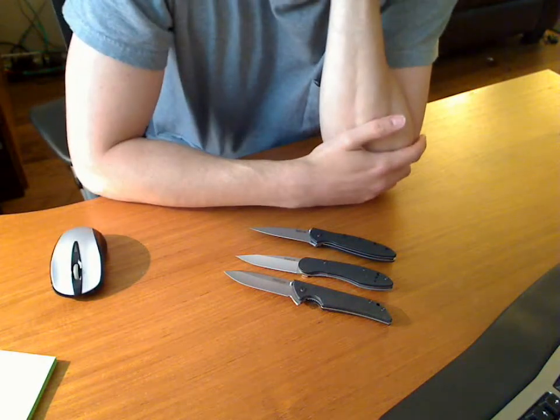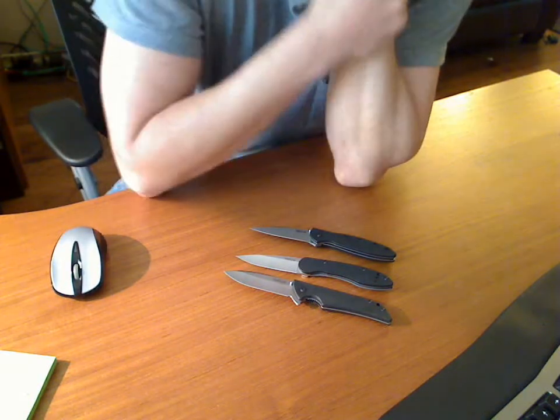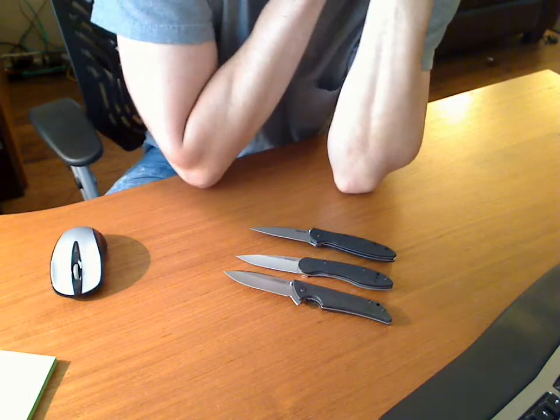So here's my Kershaw knives that I have. I don't have a big collection, obviously, just three. I just want to compare them real fast and comment on them.